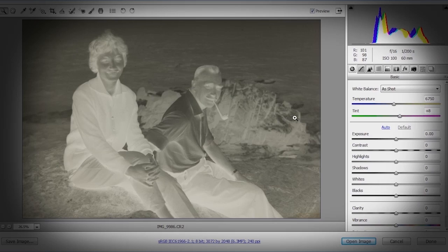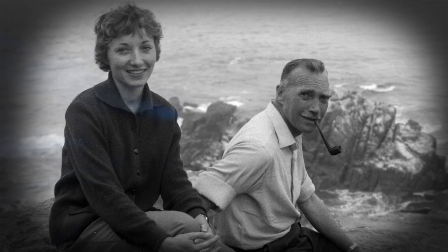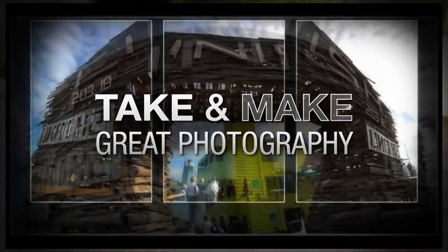In this video I'll show you how to bring back to life an old black and white negative with the help of Photoshop CS6. AdoramaTV presents Take and Make Great Photography with Gavin Hoey, where you'll learn how to take stunning photos and then polish them in post-production.